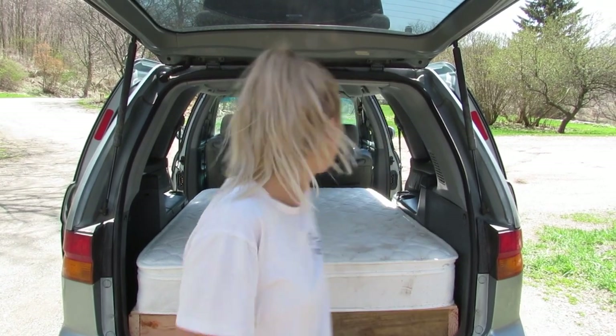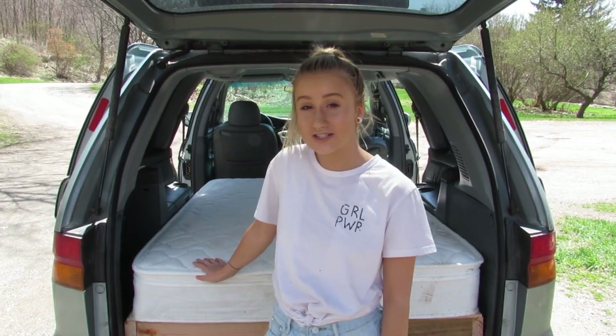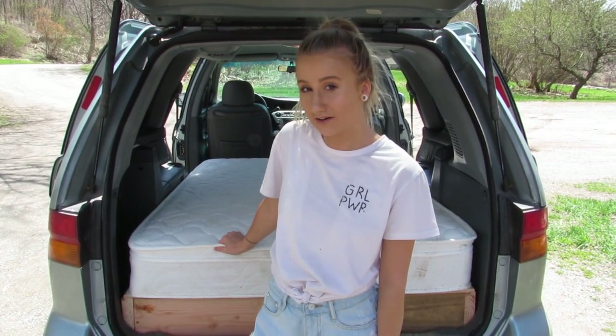Hey guys, welcome back to our channel. Today we're doing campervan build part two. We're gonna be painting our bed frame. The first thing we're gonna do is take the mattress out and show you how we get the bed frame out of the van.